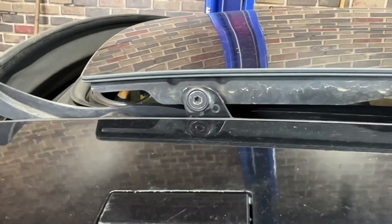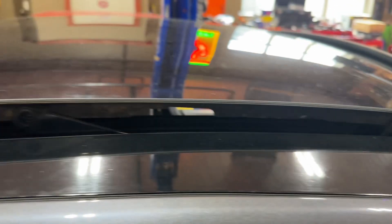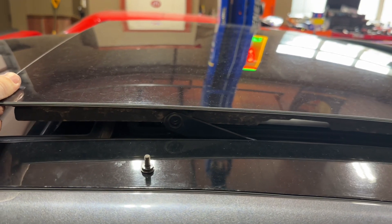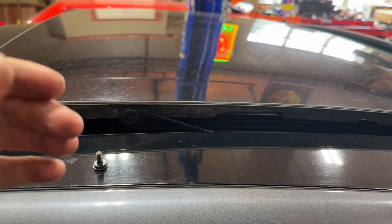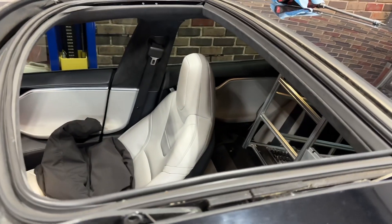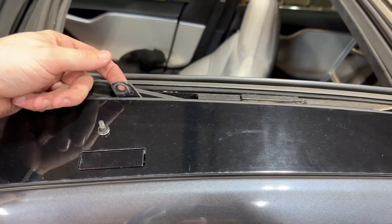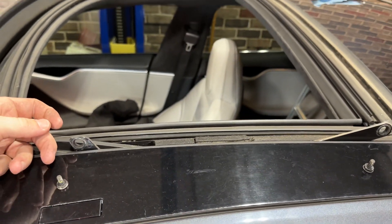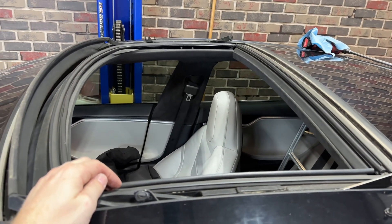They were actually Torx T25s and that came out pretty easy. I'm not exactly sure if I have to splay this a bit — it seems like they're kind of captive in there. That is a hell of a convertible top right there. They do kind of capture in a little bit, which is nice. I'm not sure how reinstalling is going to go but I don't anticipate it'll be too bad. Let's get the replacement.